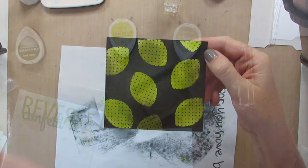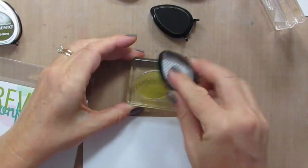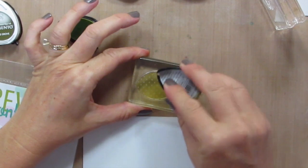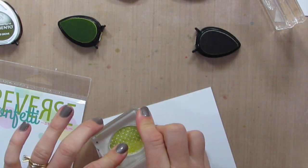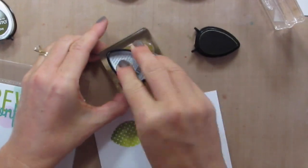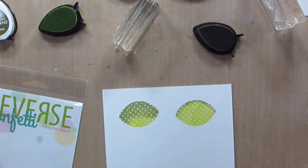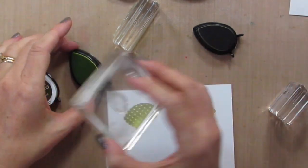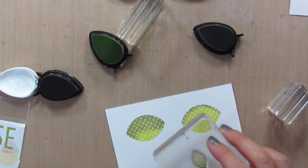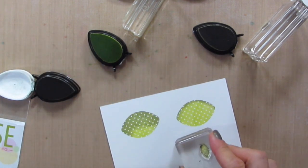Now I'm going to stamp some limes and leaves and then I'll be able to cut them out with the matching coordinating die cut set. I'll ink up this lime and then just add a little bit of shading and dimension on the side by inking up just the one edge. That's a little bit more than I wanted because I want this to be a limey color, so I'm just going to do it again with less. And then I need some leaves — I'm going to start with the pear tart and do the same thing, kind of around the edges, and add that darker green. I'll do the same thing for this little polka dotted one, and then I will take these over to my Big Shot and punch them out. The lime and the leaves cut out like a dream.